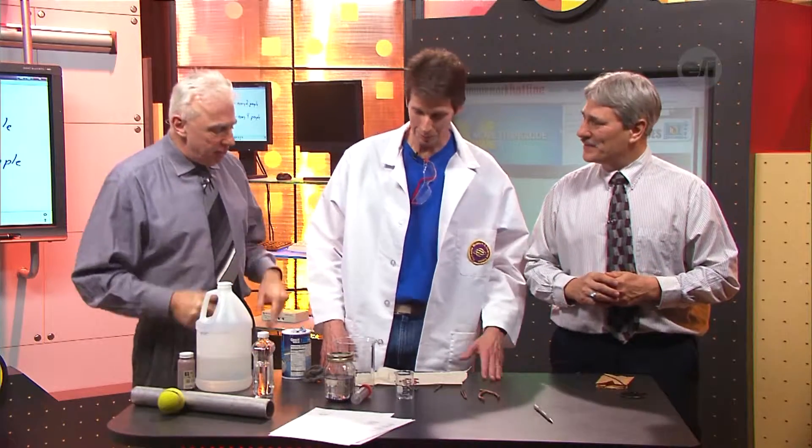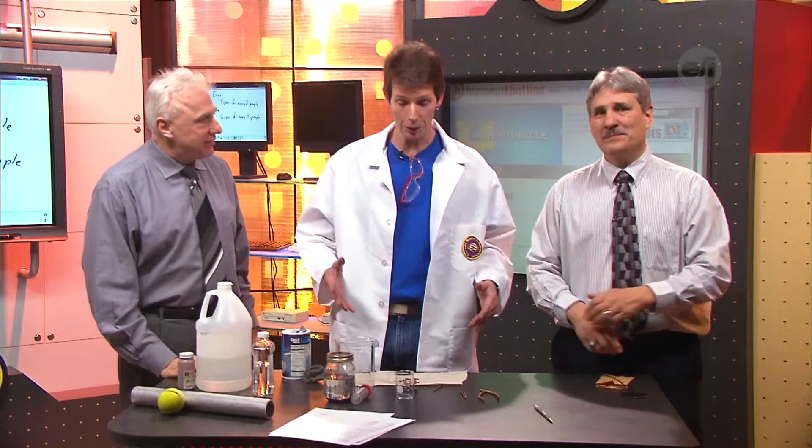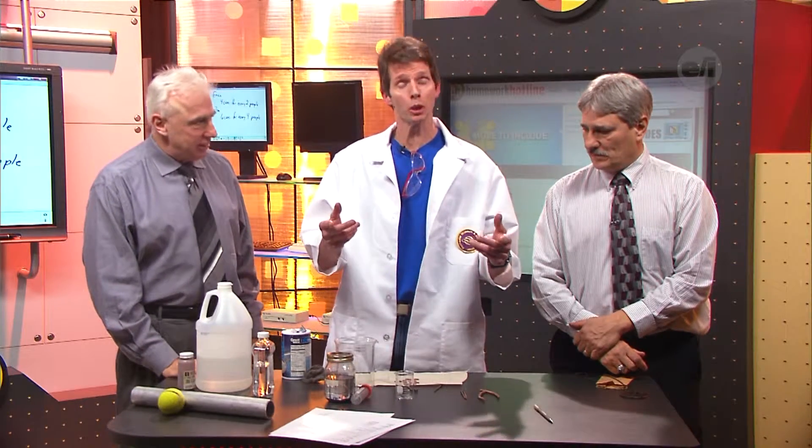We'll get back to the question in just a moment, but first we'd like to welcome Tim from the Rochester Museum and Science Center to this show. Tim, what do you got for us? Well, we've got a few experiments for you right here. The first one we're going to do is with copper plating, and this one you can do at home.